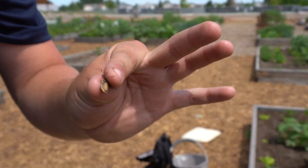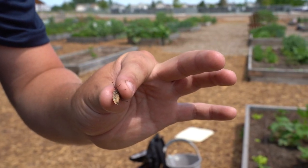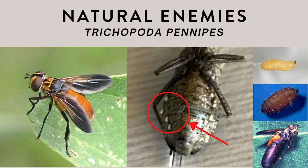This is an example of a parasitized squash bug. The most common natural enemy of squash bugs are parasitoids. These include the Tachinid fly, Trichopoda pennipes, whose larvae feed on older nymphs and adults.